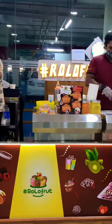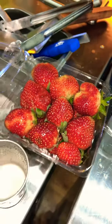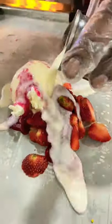Hey guys! We are going to make ice cream rolls. We are going to order a strawberry ice cream roll.